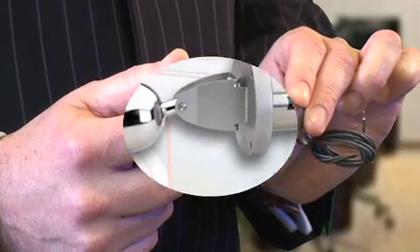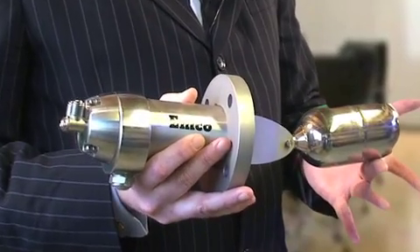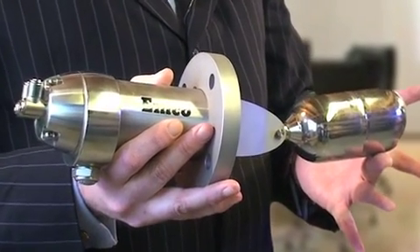At the other end of the scale there's this EMCO pneumatic side entry level switch, which is obviously a much bigger beast. The same principle applies, and this is a direct descendant of the famous Mowbray level switch and is therefore a market leader.